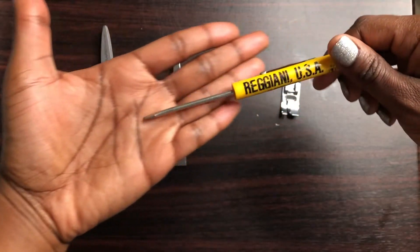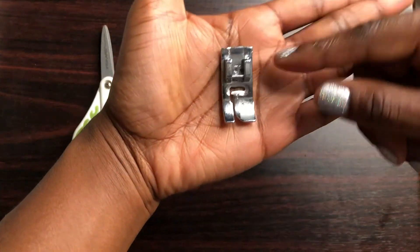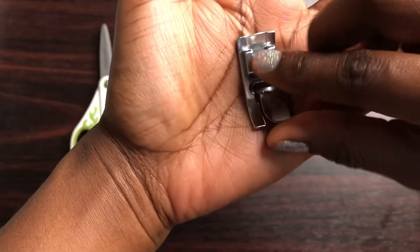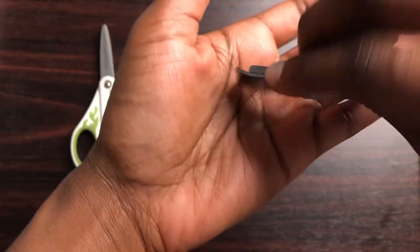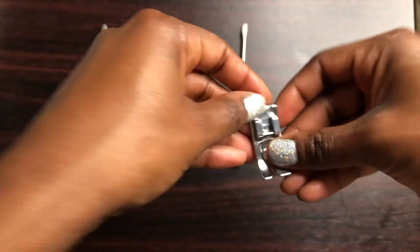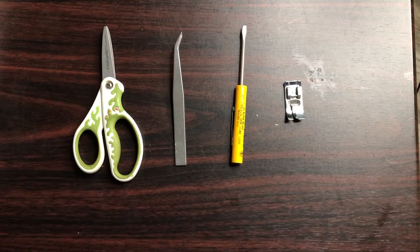you have to change on the machine really quickly — that is ideal. And then this is the standard regular sewing foot, it's the J foot for home sewing machines. Thanks for watching, enjoy, happy sewing!